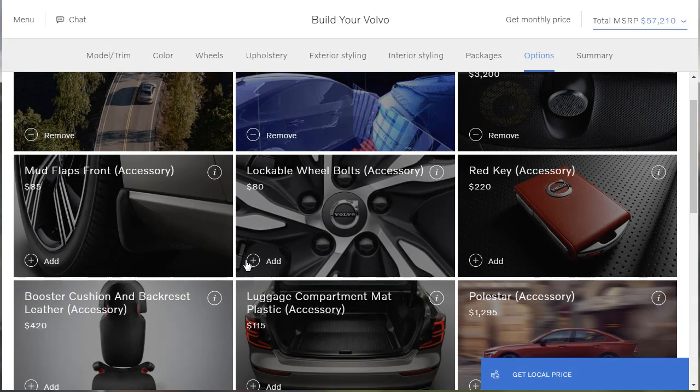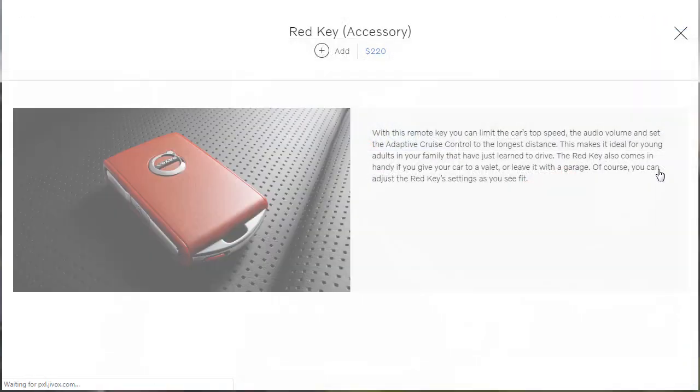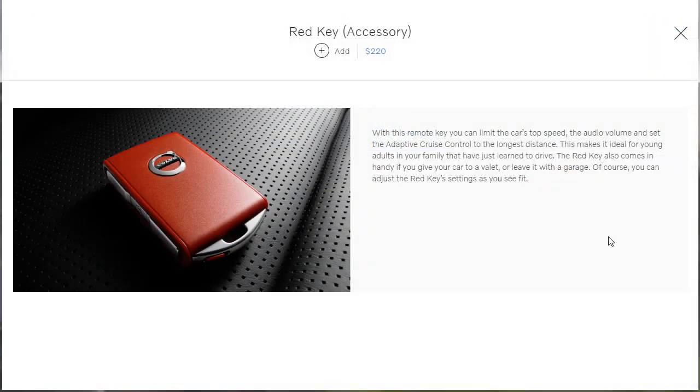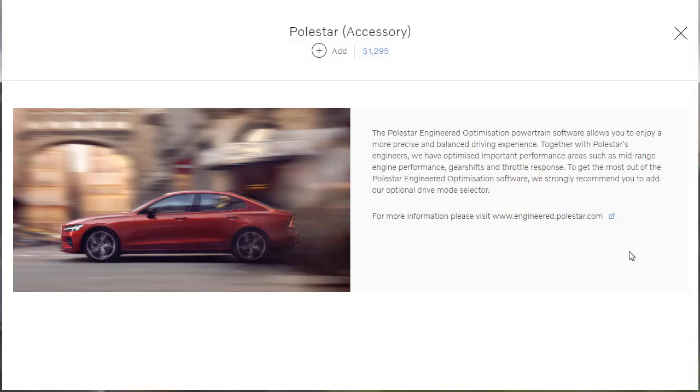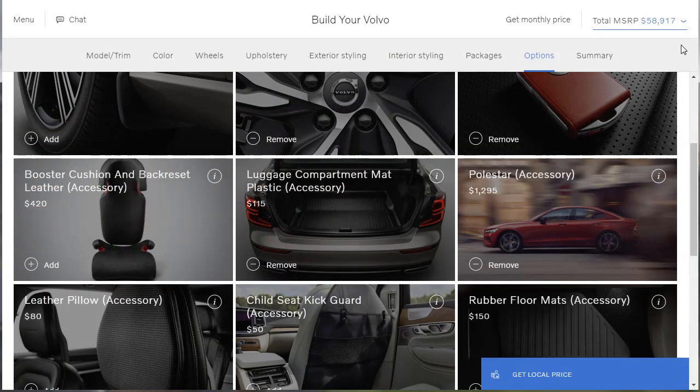We can get wheel locks — cheap security. The red key accessory: with this remote key, you can limit the car's top speed, audio volume, and set the adaptive cruise control to the longest distance, making it ideal for young adults and family. The red key also comes in handy if you give your car to a valet or leave it with a garage. Yeah — give me the red key! I like that. There's also the Polestar engineered optimization — powertrain software that gives a more precise and balanced driving experience. They've optimized important performance areas. So they've tweaked their own ECU, sort of, but they don't give any performance numbers. I'm all about it — I'm really digging this Volvo.